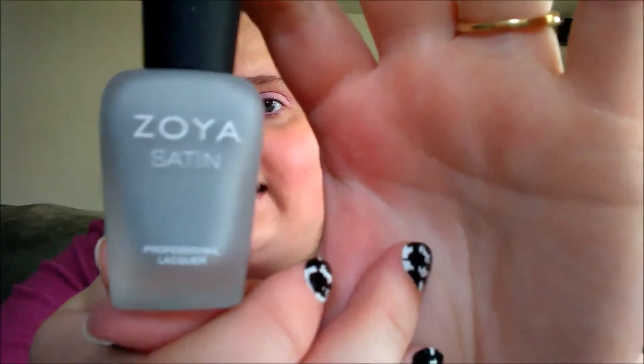Since I only had one Zoya polish — a basic pinkish color — this time I went through and ordered one from each of their collections: the satins, the pixie dust, and another one, so three different collections. Just so you guys know, this is actually the second time I'm filming this — I deleted the other one because I kept saying 'Julep haul' and it's not Julep, it's Zoya.